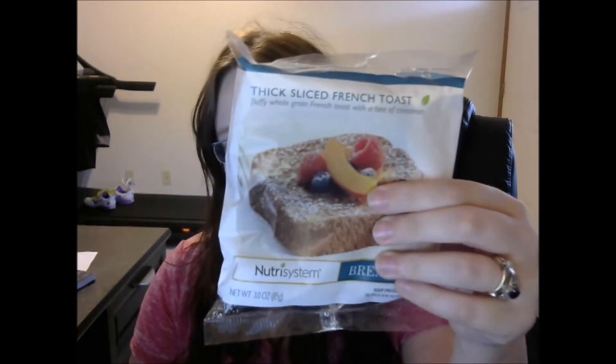Good to see you guys today, and it's because I have some thick sliced french toast. So it's whole grain french toast with a hint of cinnamon. You can unwrap it, put it on the plate, microwave it for 30 seconds, and then turn it over and microwave for another 30 seconds.